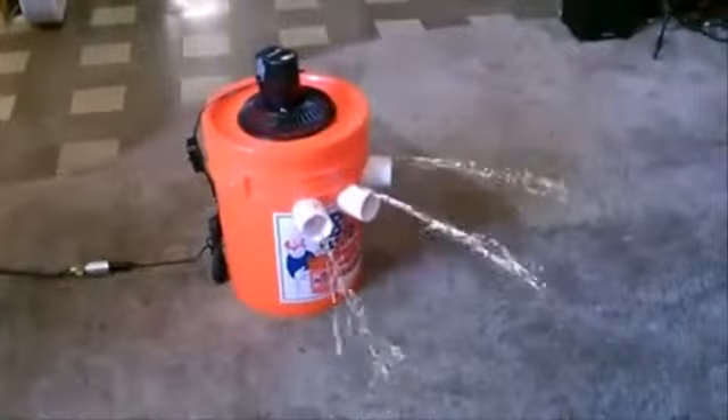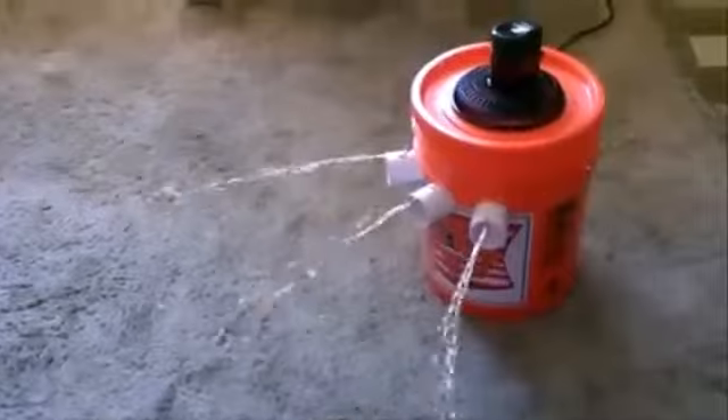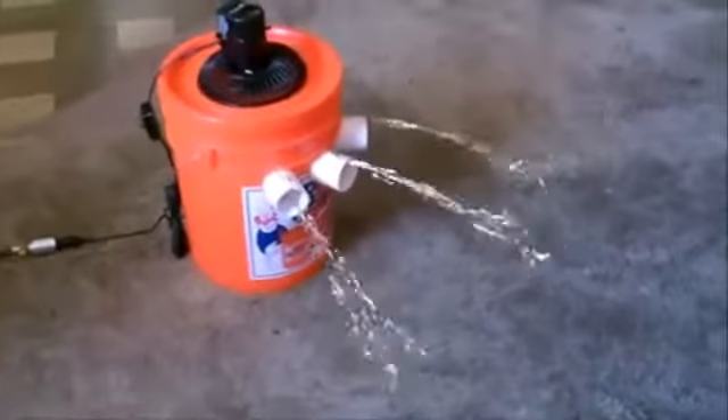Runs smooth, quiet — relatively quiet. Good airflow out of all three outlets. Solar panel running the fan, full of ice. That's just one of the 15-watt, one amp solar panels, so it runs the fan fine. Based on previous experiments, I should get at least five hours out of this.